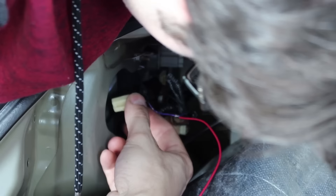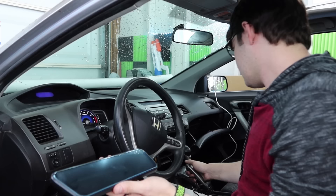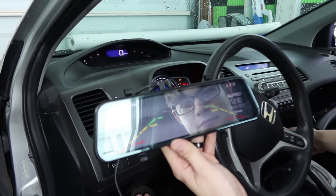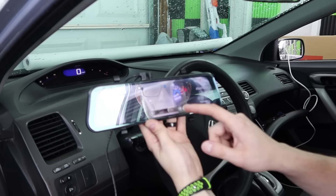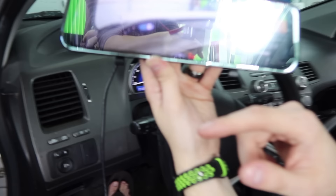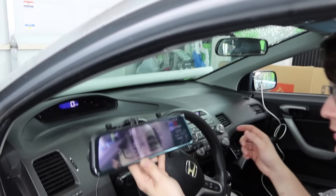We're going to see if this functions first. Let's see if it starts up. It put on lines. Oh my God — I think it's working! Look, I got one camera here. Let's put it in reverse. No shit — that's dope. I like that. Now let's get this thing all buttoned up.